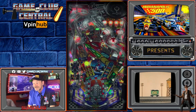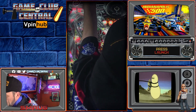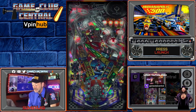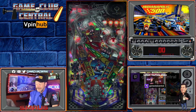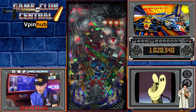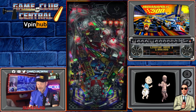Hey there, welcome to Fast Flips. We are playing an awesome new table from Tasty Wasp. This is Indianapolis 500, which is a rare Valley table from 1995. I have some modifications done to the table — Alt Color, and I also have a Pinsound package from Wild Dog Arcade on here.